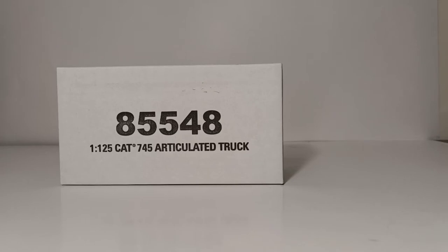Over the years, we've seen some of those castings re-released in commemorative color finishes, which became part of the commemorative series. I'm talking, of course, about the 797F Dump Truck, which was released originally in 1:125th scale in standard Cat black and yellow. And then just last year, you may have seen my review on the commemorative edition version, which was a copper finish — a very sharp-looking model. So that's a little bit of history about the 1:125th scale.